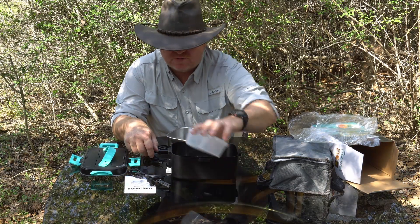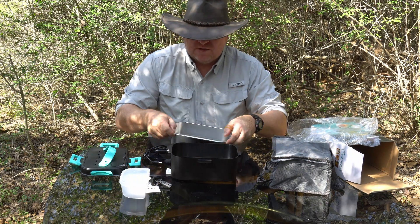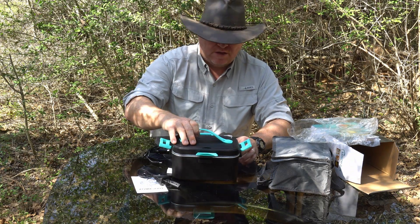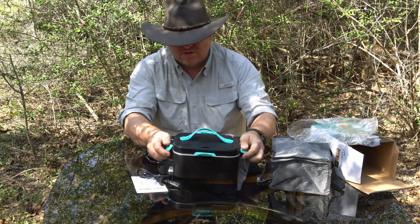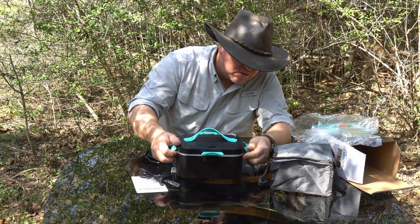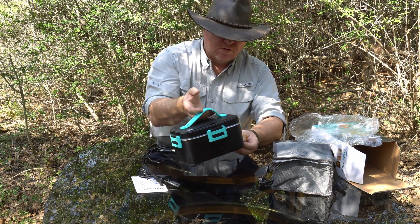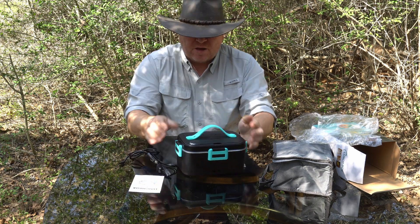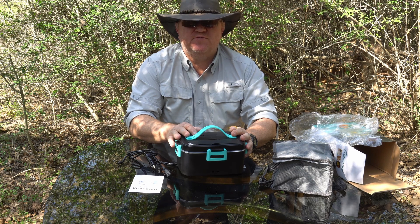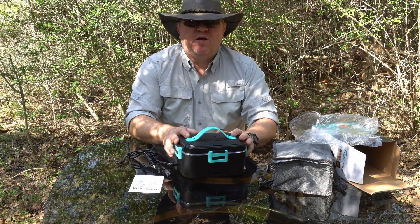So fairly simple to use. Obviously, you don't want to keep the plastic packaging in here when this thing is on. Put the container down in there — pretty cool little device. What I'm going to do is take it inside, hook it up to some electricity, and test it out with some food, and then come back and tell you how it works. Just hold on, I'll be right back.